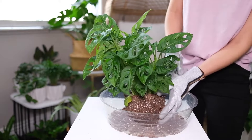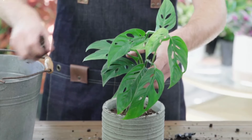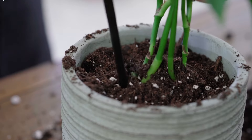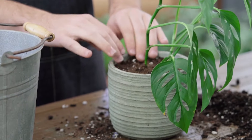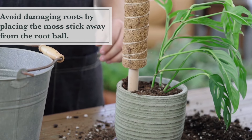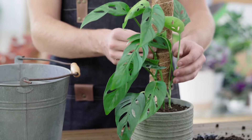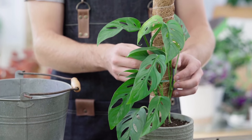For soil, opt for a well-draining mix. A blend of regular potting soil, peat moss, and perlite works wonders. The peat moss helps retain moisture without waterlogging the roots, while perlite ensures good airflow, keeping the roots happy and healthy. Adding a bit of orchid bark can also improve drainage and mimic the plant's natural epiphytic environment.